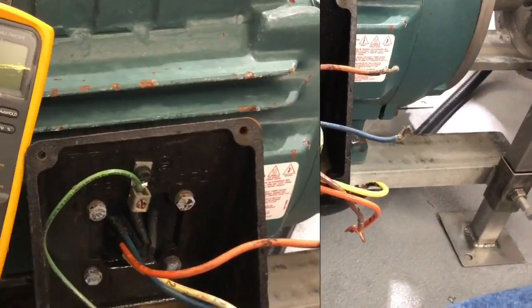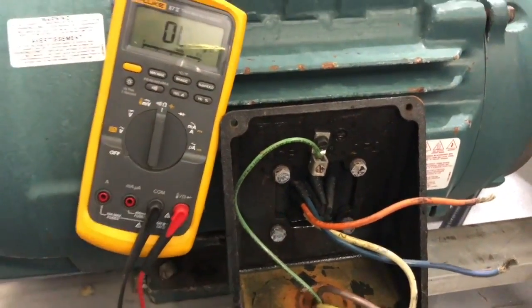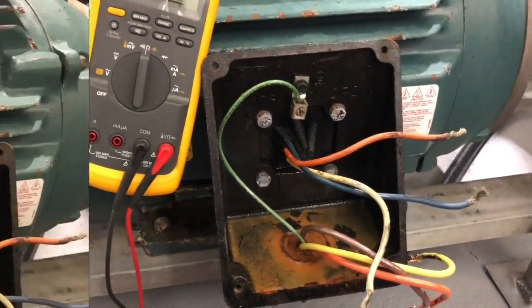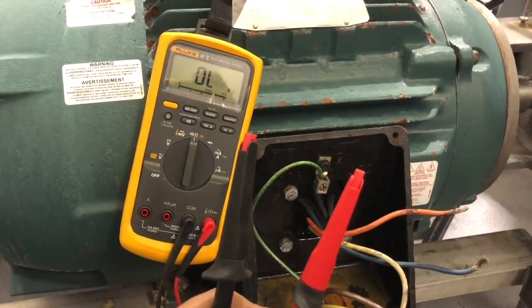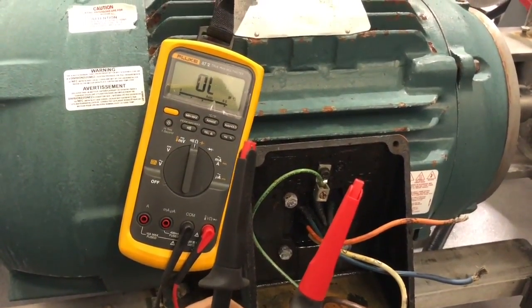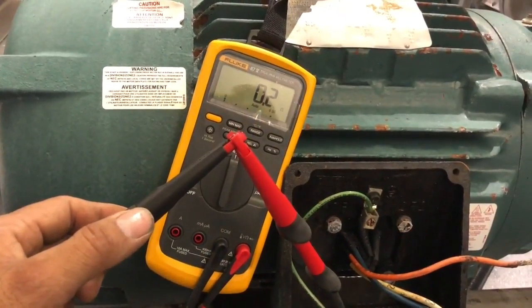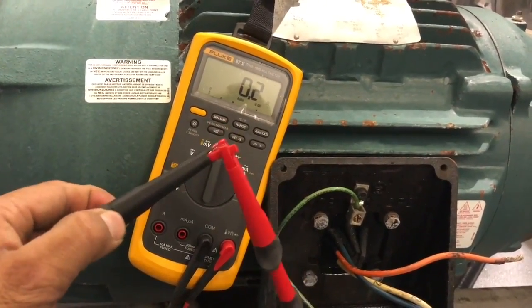Now we are ready to test. Set the meter to the ohm position. We are going to test our meter first to make sure it is working fine. With leads open, the meter should show overload or infinity. Then connect both leads together — it should show zero or close to zero ohms.